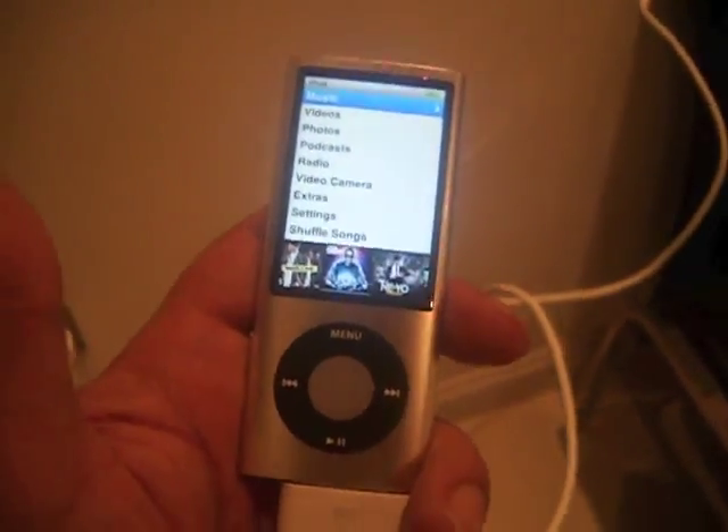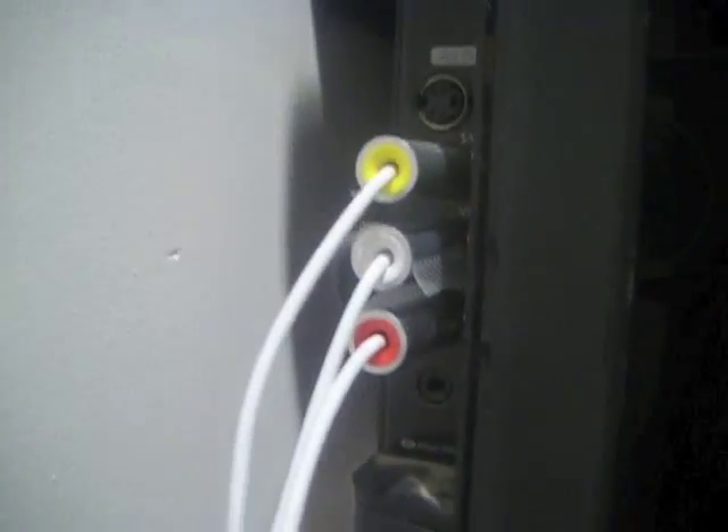Welcome back — I've managed to get it connected. I've stuck the dock connector in there, the iPod dock charger is in there and it's connected, and the composite is in there: yellow, white, and red. White and red are for audio, and yellow is for video, for those of you who don't know.